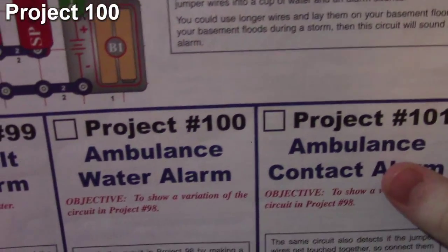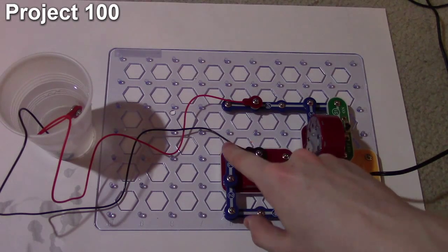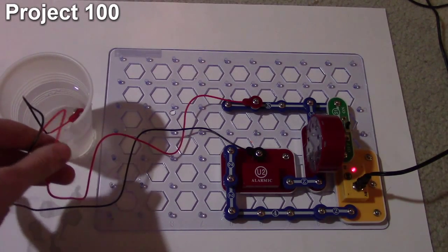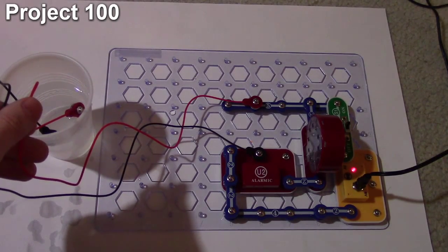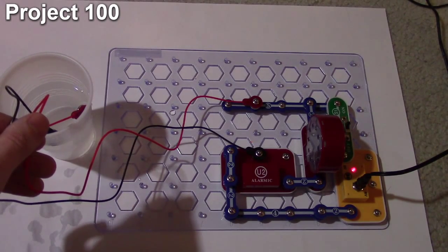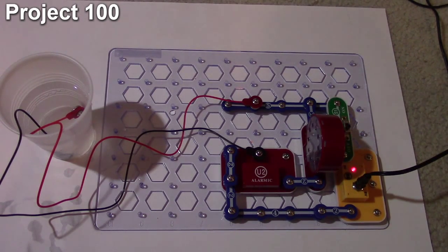Here we are with project 100, the ambulance water alarm. This time we make a connection between input 1 and the negative input terminal, with jumper cables immersed in the brine solution. When I turn on the circuit we get something that sounds like an ambulance sound effect. Pulling the wires out makes it slower; getting them toward the bottom where the salt concentration is higher makes it faster and louder. That's an interesting experiment effect you can do with that.